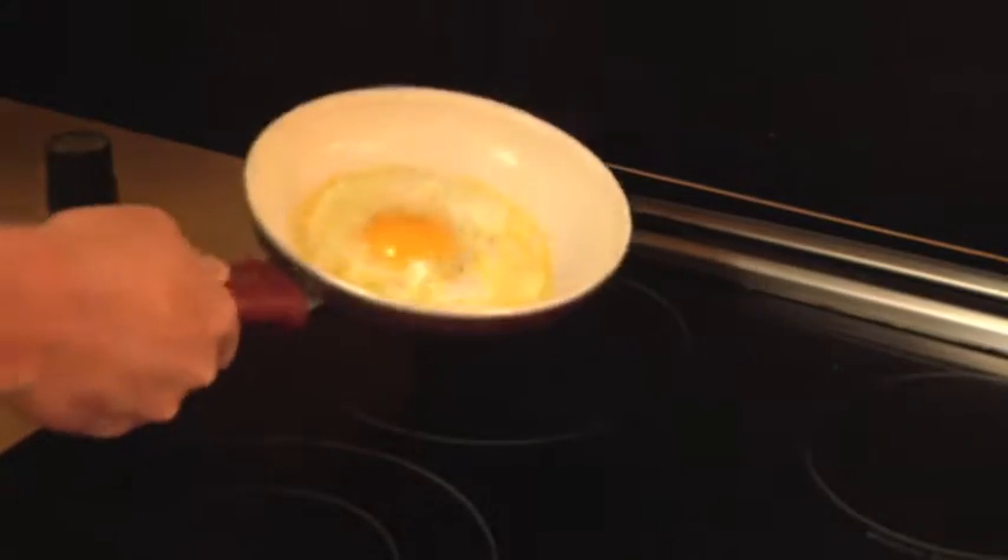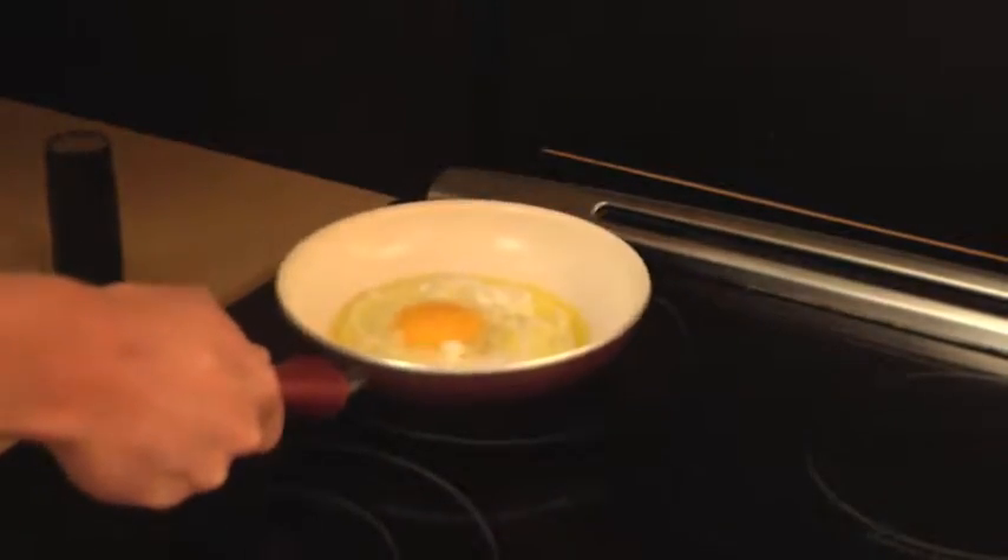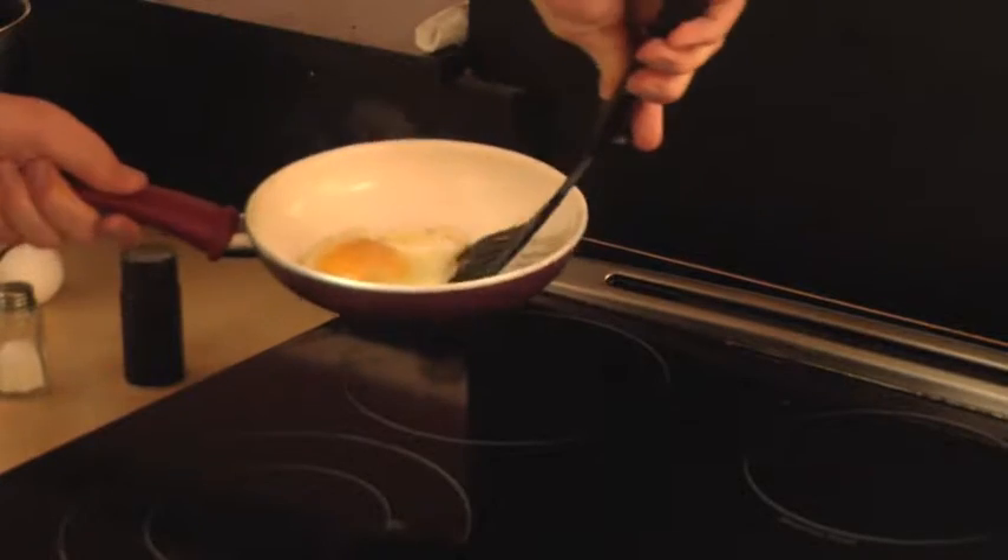Switch the grease around, and finally flip it and cook it for one more minute.